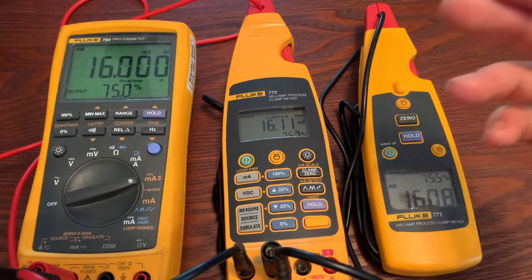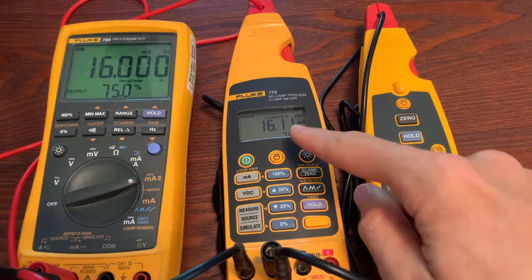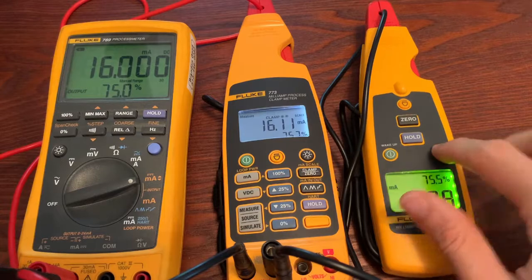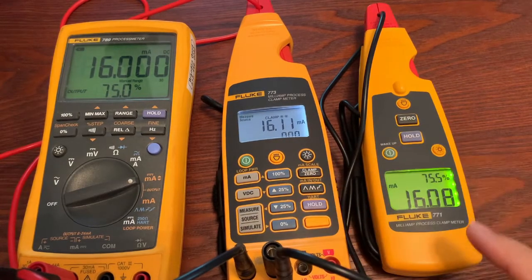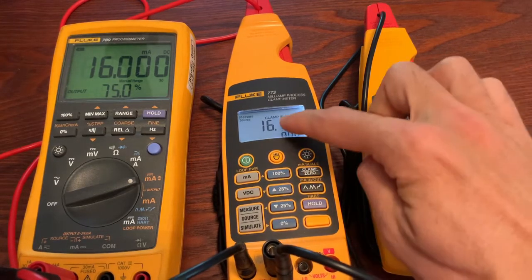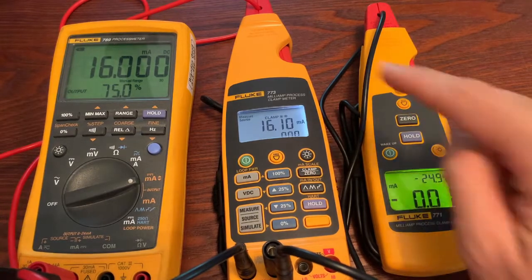So let's get into it. Similar setup as before — we've got a 789, 773, and a 771. Now instead of milliamp scale, if I don't want to do milliamp scale, all I have to do is click this and select milliamp in and out. You can see I was measuring 16 and this was doing 16. Now it's measuring 0 because that's what I'm telling it.